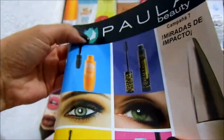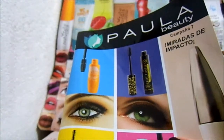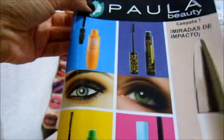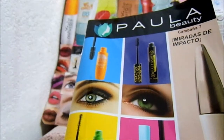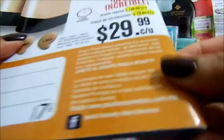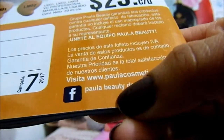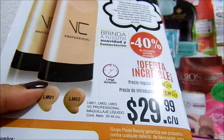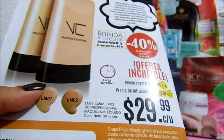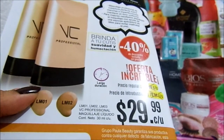Si tú quieres vender, te invito a que entres a la página oficial de Paula — tiene un logo como éste. La mía es Paula Entrega, Ciudad de México, con envíos a todo México, pero la oficial tiene ese logo. También puedes entrar al grupo 'Catálogo Paula' o a www.paulacosmetics.com.mx. Aquí está el Facebook para Paula Beauty. Tardan un poco porque hay más chicas interesadas, no eres la única.